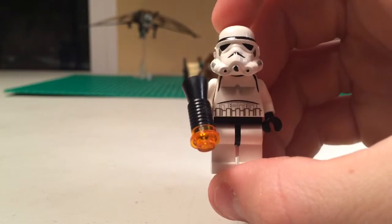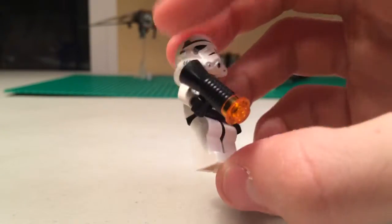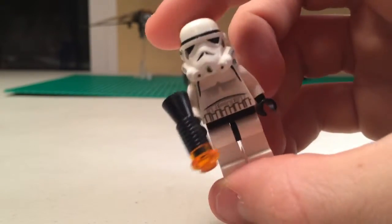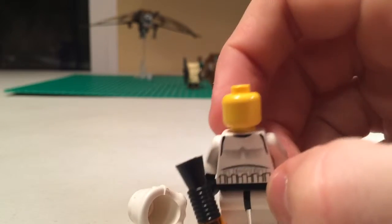Next we have the old Stormtrooper with the very old blaster. This is the blaster that kind of looks like a microphone with an orange firing piece on the end of it. Very old helmet as well, and under there is the old completely yellow head — that's what they used on Stormtroopers back then.